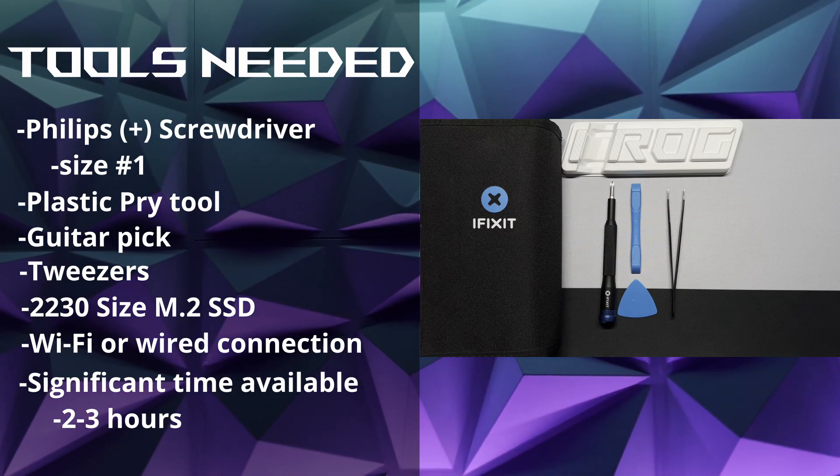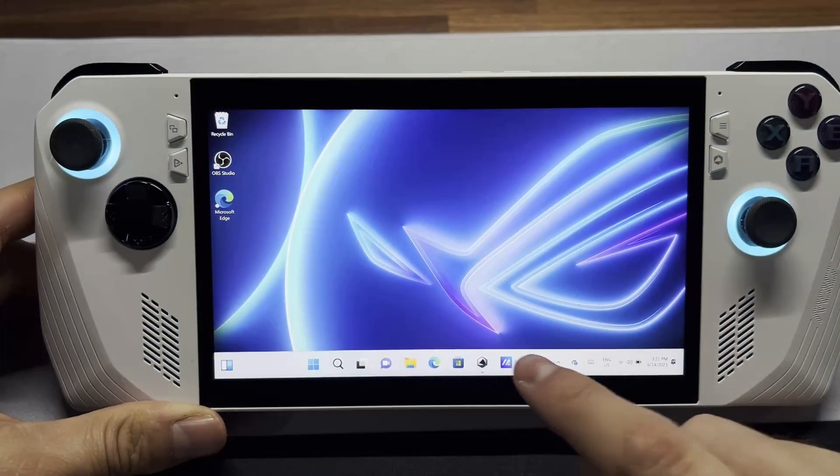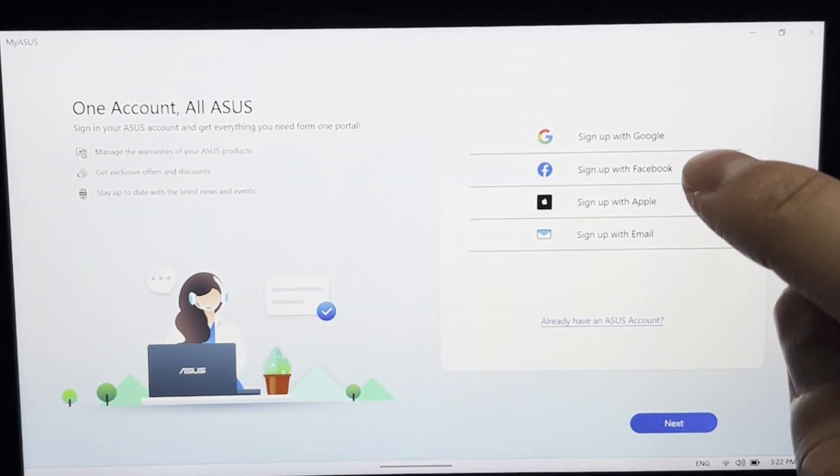This takes two to three hours and you're going to need to interact with the device now and then. Before we take the device apart, we're going to update our BIOS. To do this, we're going to open up the MyASUS app and you're going to need to make an account, and you can register your device while you're at it.